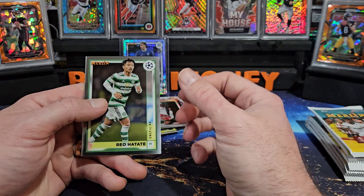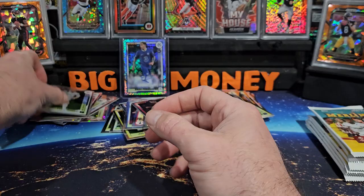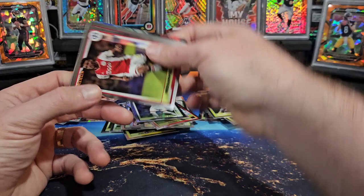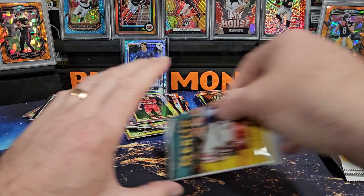We got Arda Guler — I know he's another top rookie — Rio Hatate, Sandro Tonali, refractor on the back of Modric. Start this one off with Harry Kane, Mohamed Kudus, Pellegrini, and Douye on the Under 21.